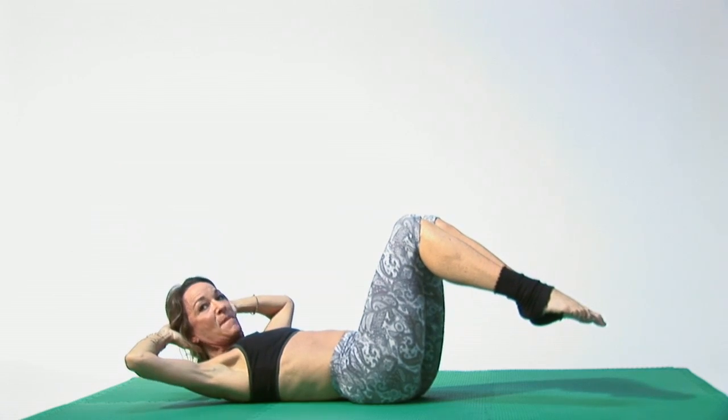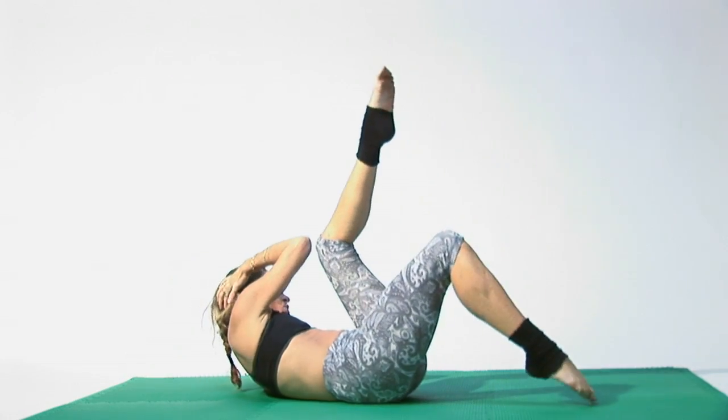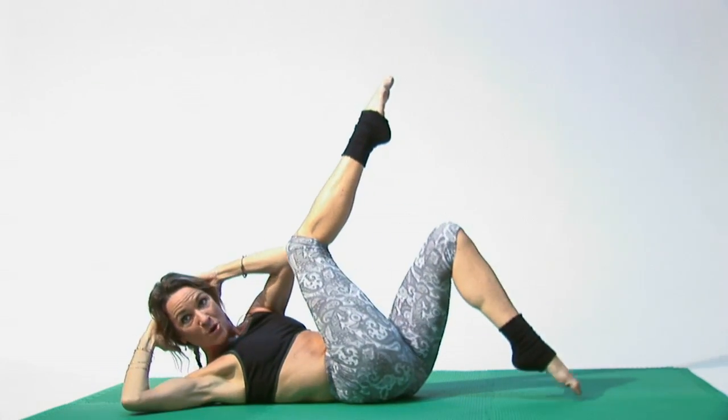Then bring your hands back behind your head and crisscross, working the sides and warming them up. Do 10 on each knee. Breathing — not holding your breath, letting it flow with your motions.